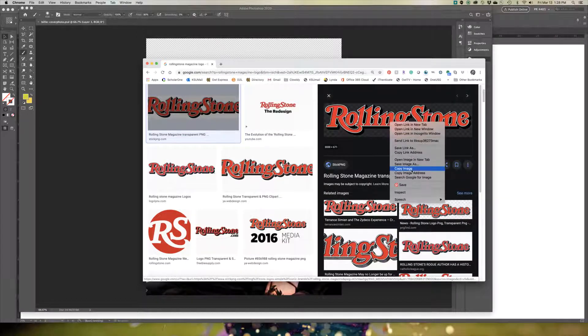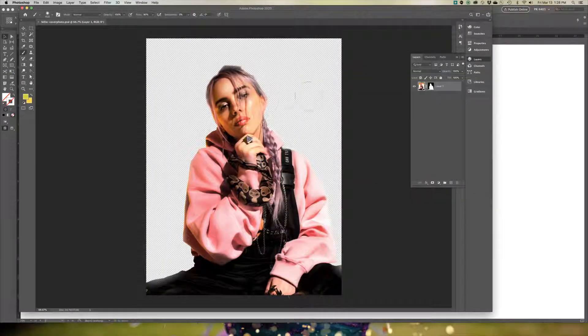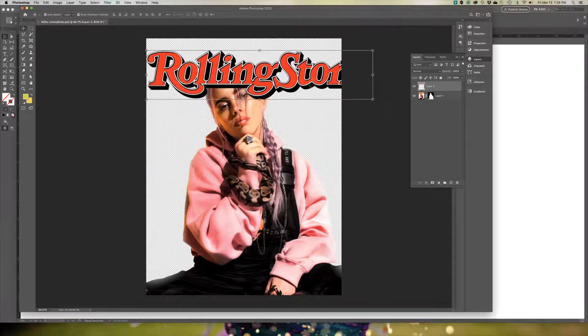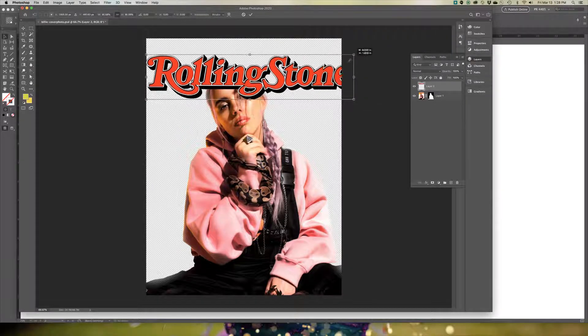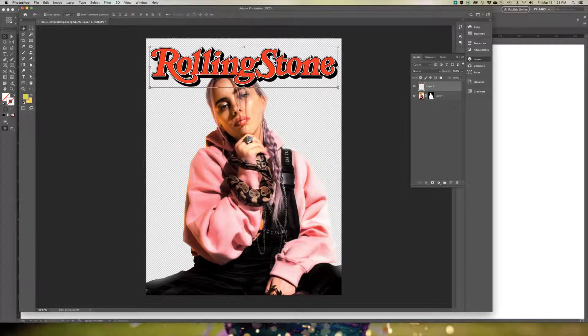I'm going to copy this and go into my Photoshop file and hit paste. You can grab at the corners and adjust the size if you need to. If you find a nameplate that has the background still on it, you'll just remove the background using your magic wand tool and clicking in the white area and deleting it.